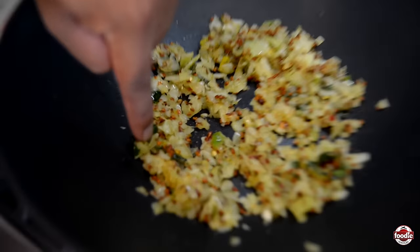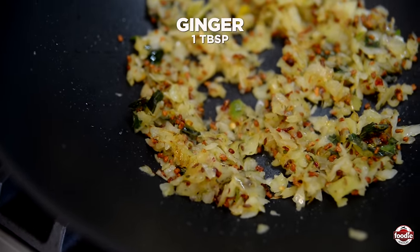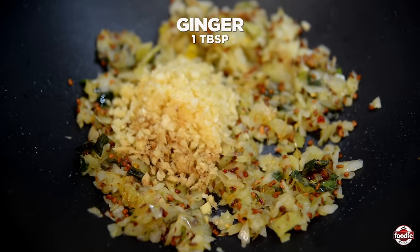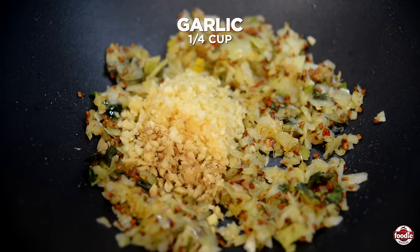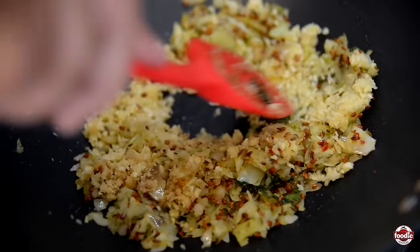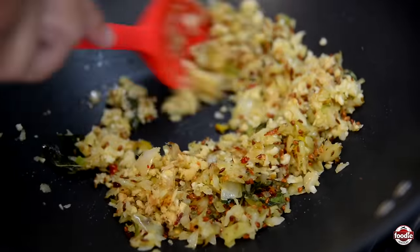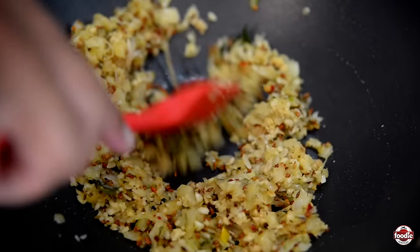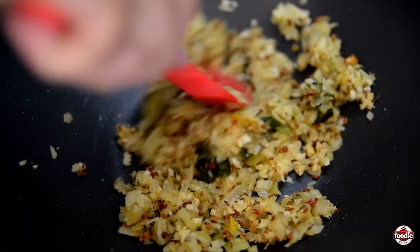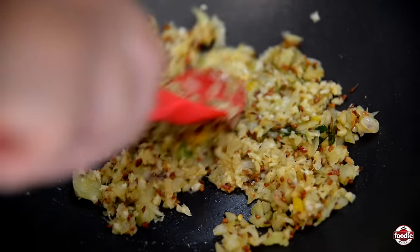So you can see here the onions are going to get dark brown in color — that's my sign to go in with our ginger and garlic. I always like to add the garlic a little later on as it burns quickly, so you don't ever want to rush to add garlic. I love to crush my garlic first — it helps to release the oil before I cut it up.